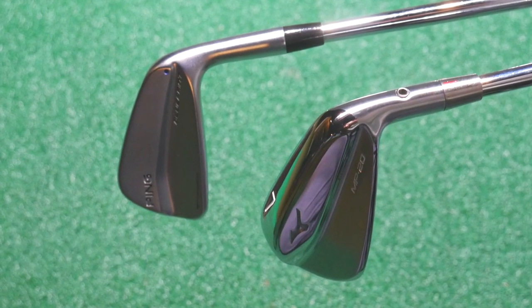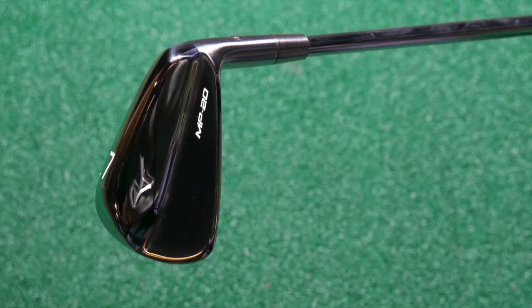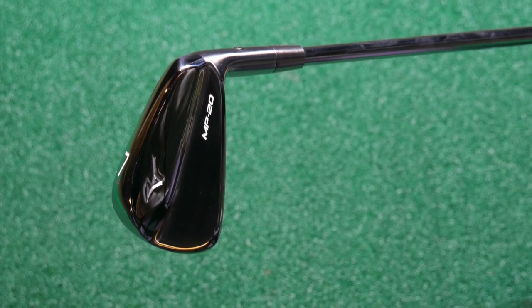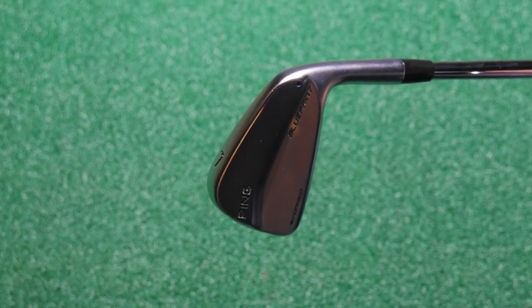I'm really interested to test these two — both blades, not the most forgiving clubs, more workable. Being a better player, I like feedback from my clubs. I'm expecting to feel pretty soft off the face, be able to work it in both directions. But I'm not expecting the ball to go crazy far — probably similar to how far I normally hit my 7-iron, which is around 180 yards carry distance.